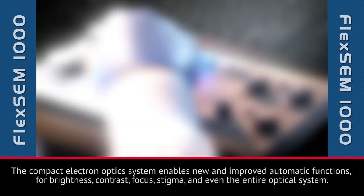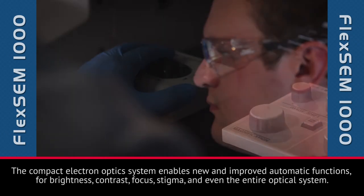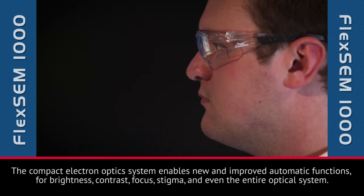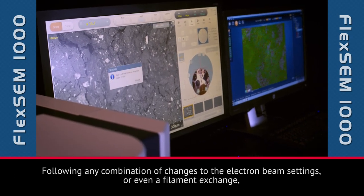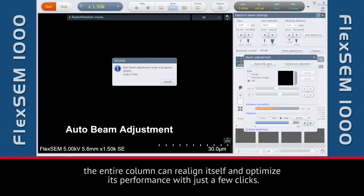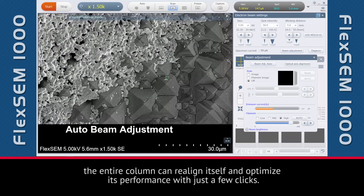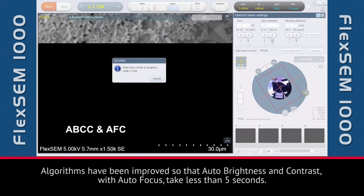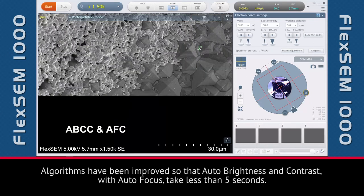The compact electron optics system enables new and improved automatic functions for brightness, contrast, focus, stigma, and even the entire optical system. Following any combination of changes to the electron beam settings, or even a filament exchange, the entire column can realign itself and optimize its performance with just a few clicks. Algorithms have been improved so that auto-brightness and contrast with auto-focus take less than five seconds.